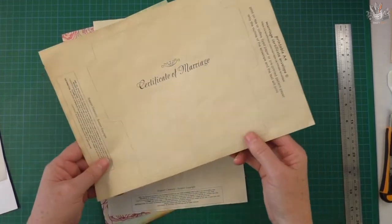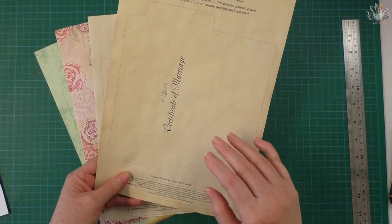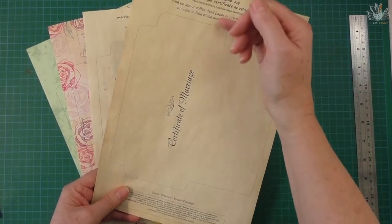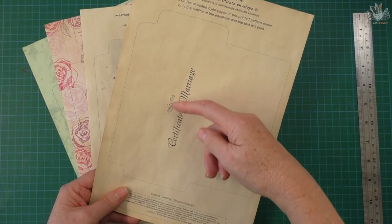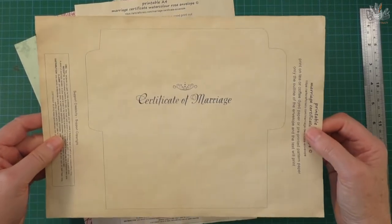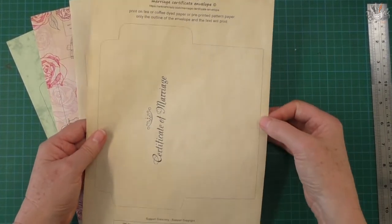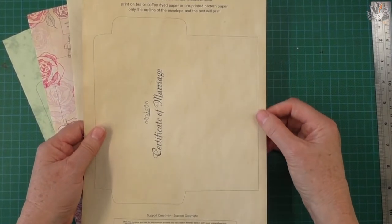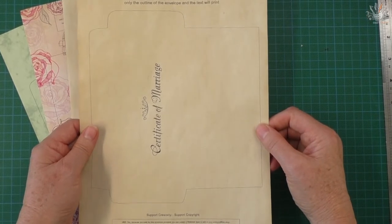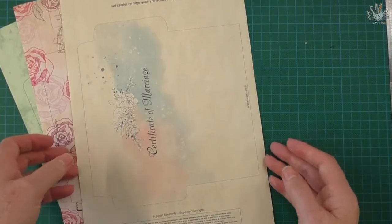You can also print it out on tea-stained paper. What I've done with this one is I've just made the outline of the envelope and put a hand-drawn scroll on it, along with the certificate of marriage text, so you have the option to put this on whatever type of paper you've got. This is just your normal everyday copy paper that I've tea-dyed first and then printed on.